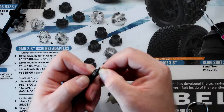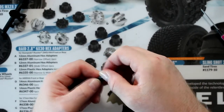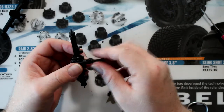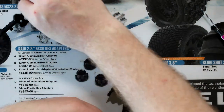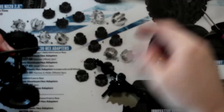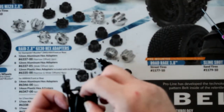I do recommend — one thing you can do when you know you want to work on small parts: grab a white towel. Use one that if you get grease on it doesn't matter, or ask your parents, wife, or girlfriend to make sure. If you do drop a screw on it, it's a lot easier to find.